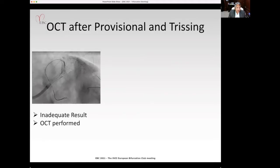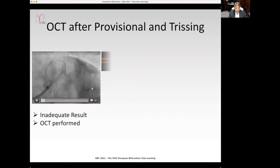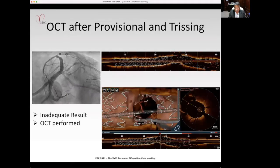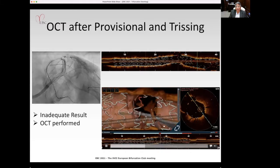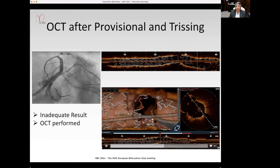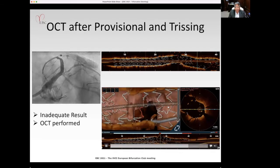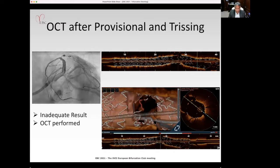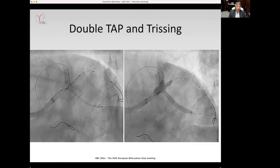After this, we were not too happy with the result. The lesion in the circumflex and the ramus remained. We did an OCT at this point. The 3D showed there was a strut across the side branch ostium — you can see all three wires: one into the circumflex, one into the ramus, and one into the LAD. Not satisfied with this result, we decided to proceed with our double TAP.